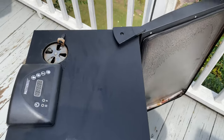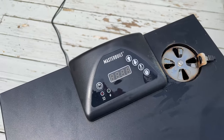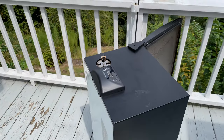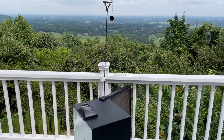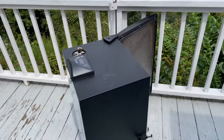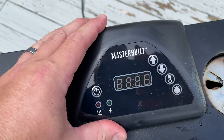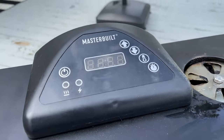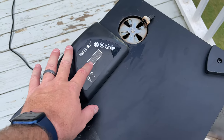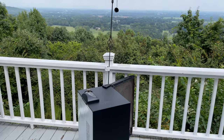One minor gripe: in strong sunlight, the display is a little difficult to read — you kind of have to cup your hands. They could have done a better job with legibility in bright sunlight. When the sun sets or it's shady, it's perfectly visible. A future enhancement for Masterbuilt might be some sort of sun hood and a different display type. But at this price point it works great — I'm just nitpicking.